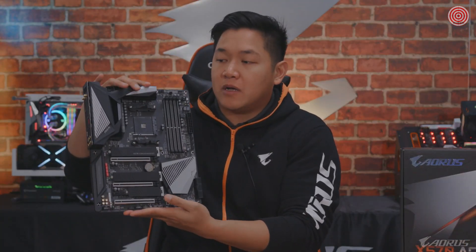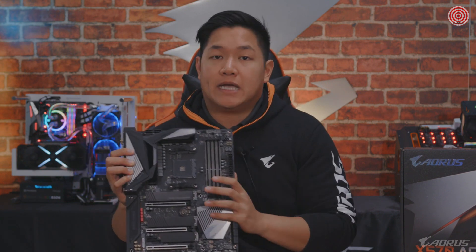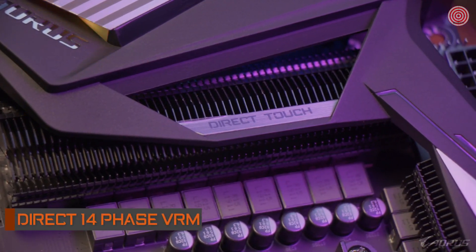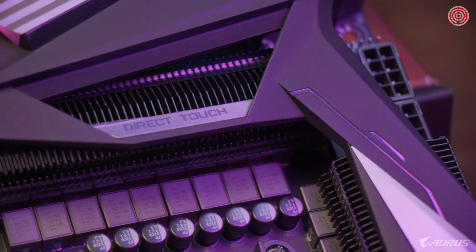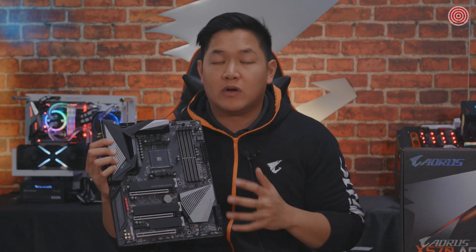Let's move back up front and talk about some of the features you get on this motherboard. First one I want to point out is the VRM design — we have a direct 14-phase VRM on this motherboard. This is really high-end stuff. So for those of you considering picking up this motherboard, just know that you'll be taken care of when it comes to the power delivery and overclocking department.